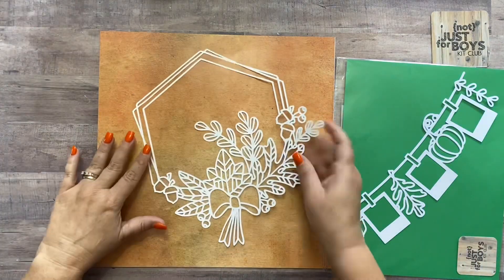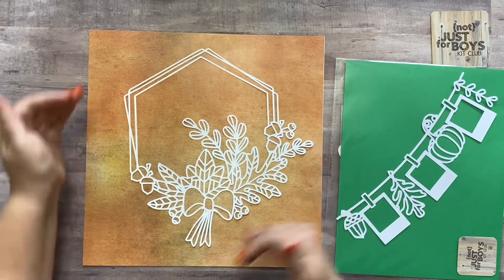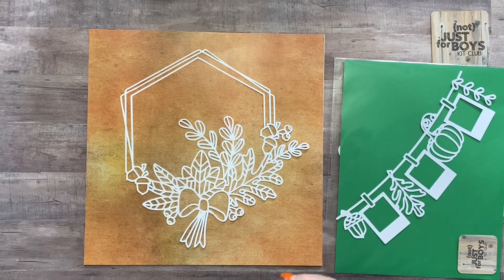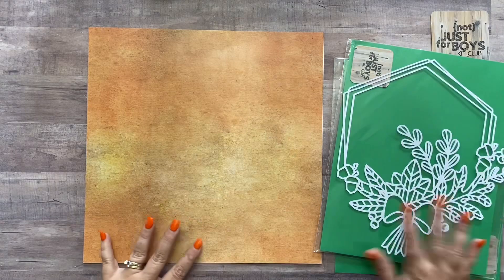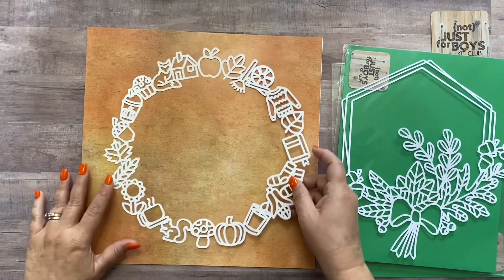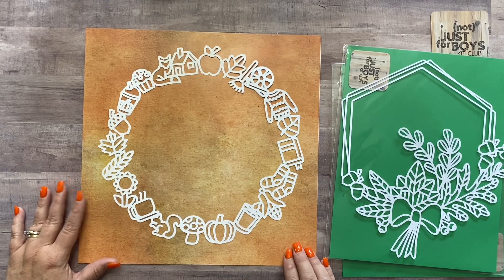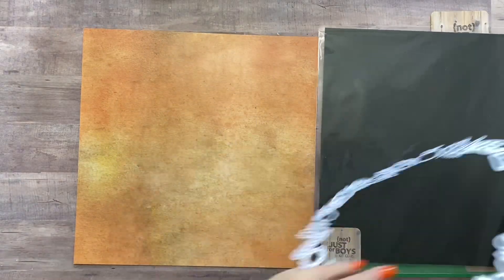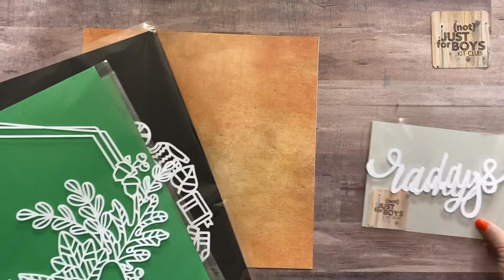There's an amazing hexagon fall wreath — I'm showing it on a 12x12 sheet of paper so you can get an idea of the sizing. There's also another fall wreath that has just icons on it, again shown on a 12x12 paper for scale. Those are the various cardstock cuts available a la carte this month.